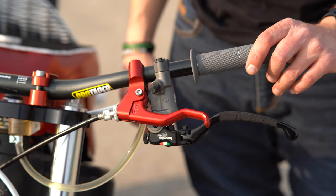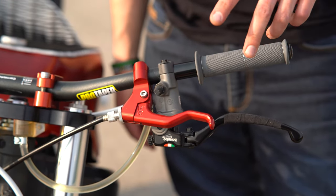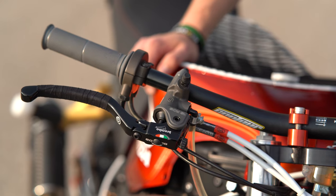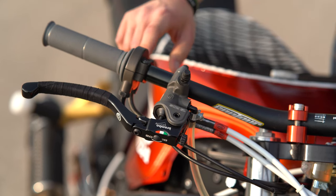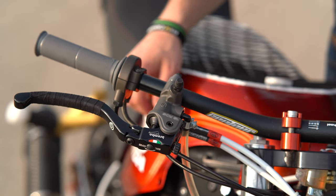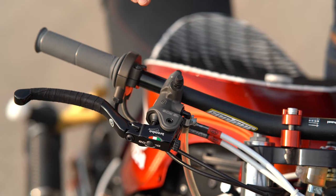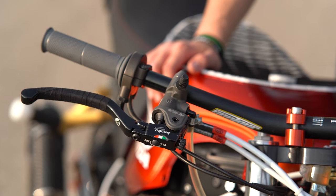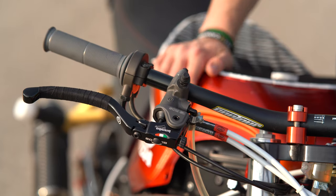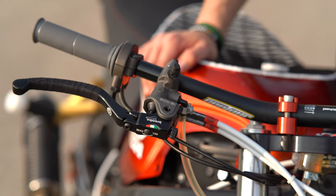For the bar setup we are running Renthal grips. I have an RSC two-finger clutch lever. For the handbrake setup I have a Brembo 16x18 master cylinder. On the right side I'm running the CBR1000RR throttle housing with a stock F4I throttle tube, the Renthal grip again, and stock F4I throttle cables. For the front brakes we have the Brembo 19RCS master cylinder with some tape on the lever for extra grip, and HEL stainless steel brake lines going to the front brakes.